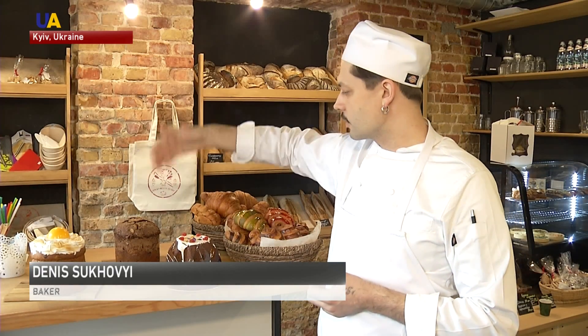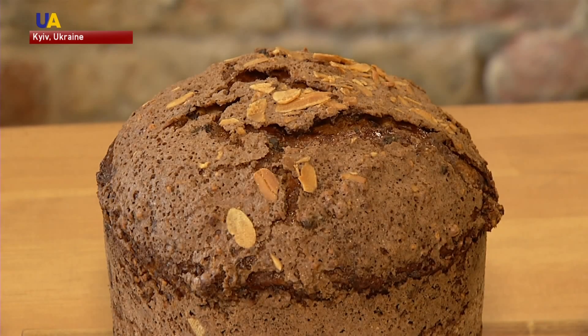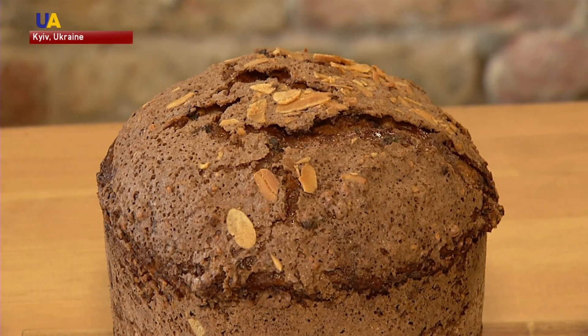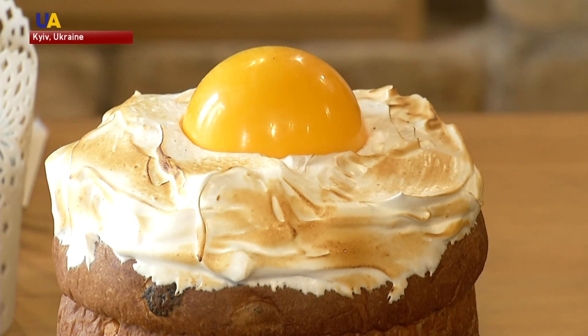Here is candied orange and sweet dark raisins. There is chocolate chip paska. Here's one with marzipan, made with almond flour, egg whites and other components. And here, let's say, is an Italian meringue in a chocolate hemisphere in the form of an egg.